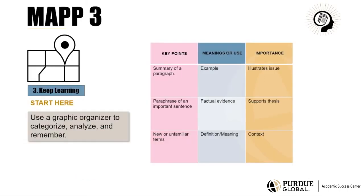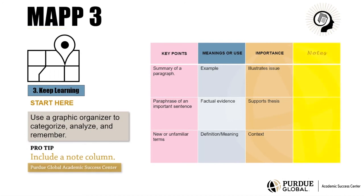Here's a tip. Include a column for notes. Here you can note the source information, the information's relevance to your project, or imagine other uses for it.